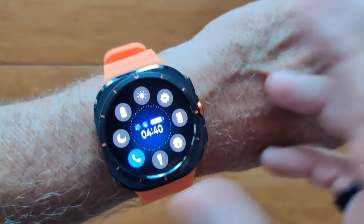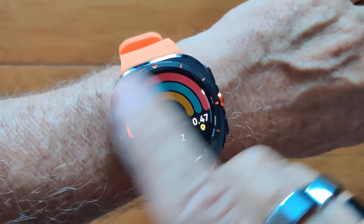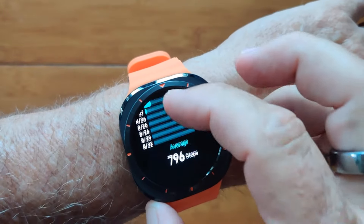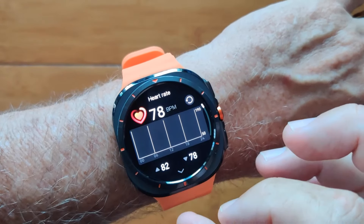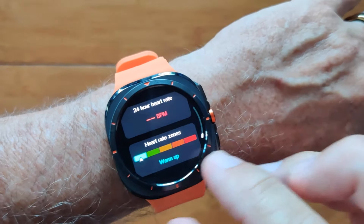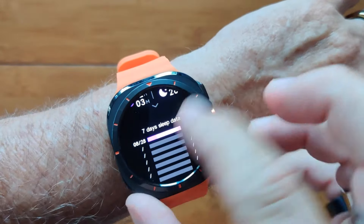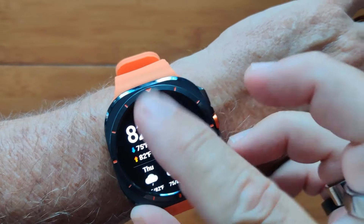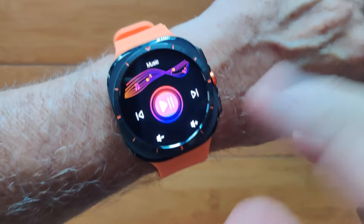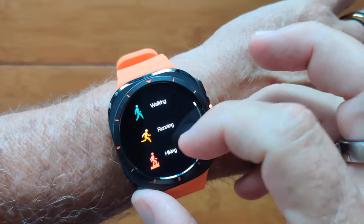There's a flashlight and many different apps built into this one, including lots of different sports and fitness activities. You get your daily step count with charts and seven-day averages, heart rate information with 24-hour monitoring and workout zone tracking, last night's sleep time, weather with forecast, and an integrated music player that streams music from your phone.